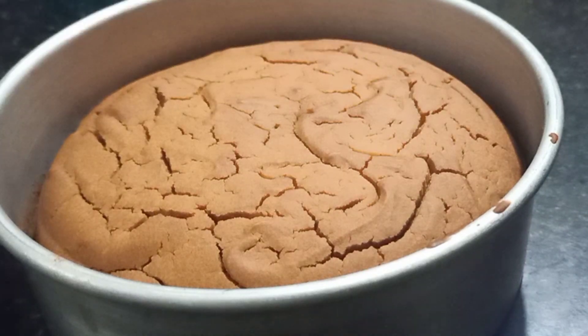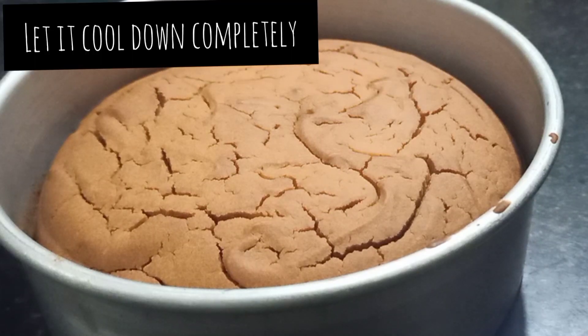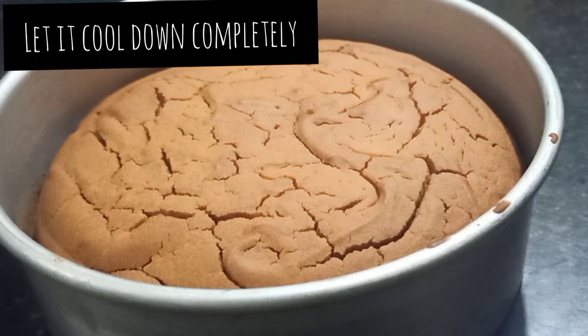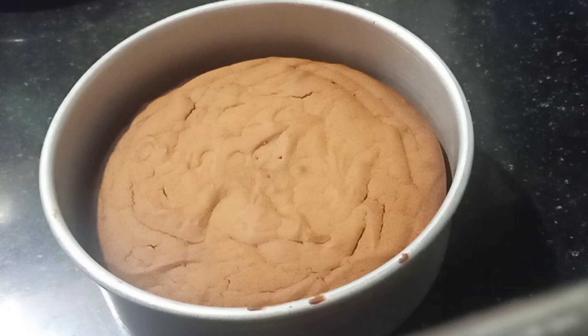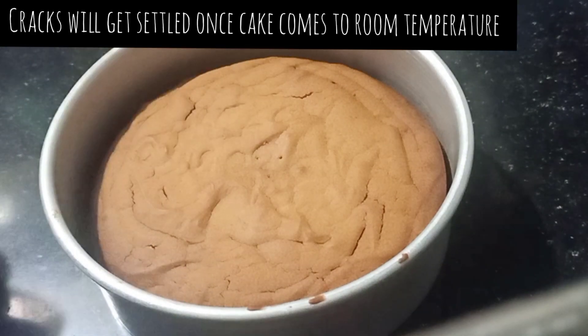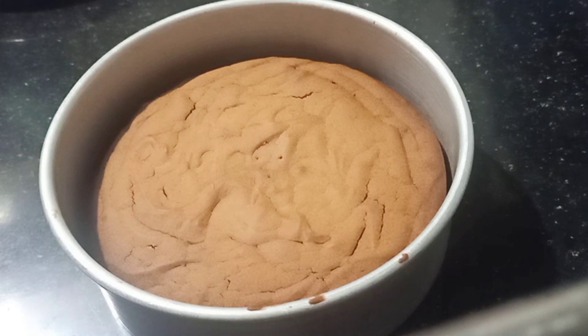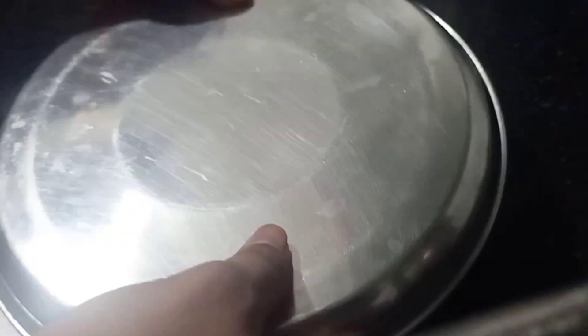The cake is cooked very well. Let it cool completely. As the cake dries, the cracks will reduce. Now we will demold the cake — and you can see the cracks are already reduced as it has cooled down.